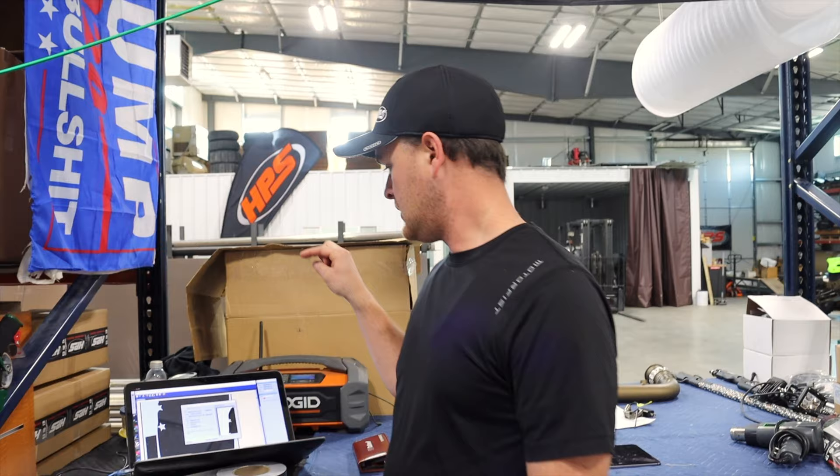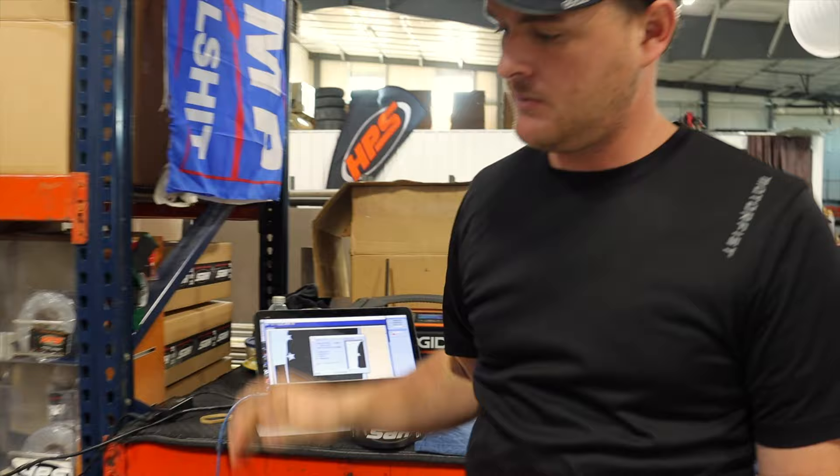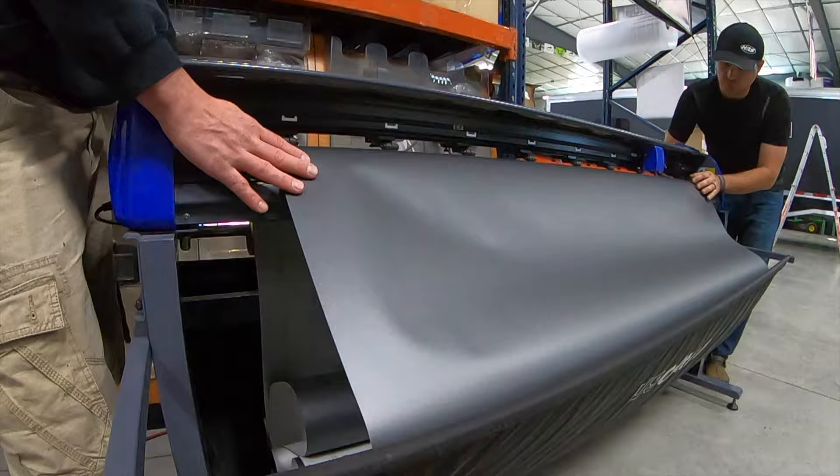We got the pattern all laid out in the cutter in the computer right here. It's a big, like 30-foot long piece of vinyl. I hope it works out because if it doesn't, that's a very, very expensive piece of vinyl. Anyway, it'll cut — we'll put a time-lapse on it and just stand here and watch it. All ready to go.